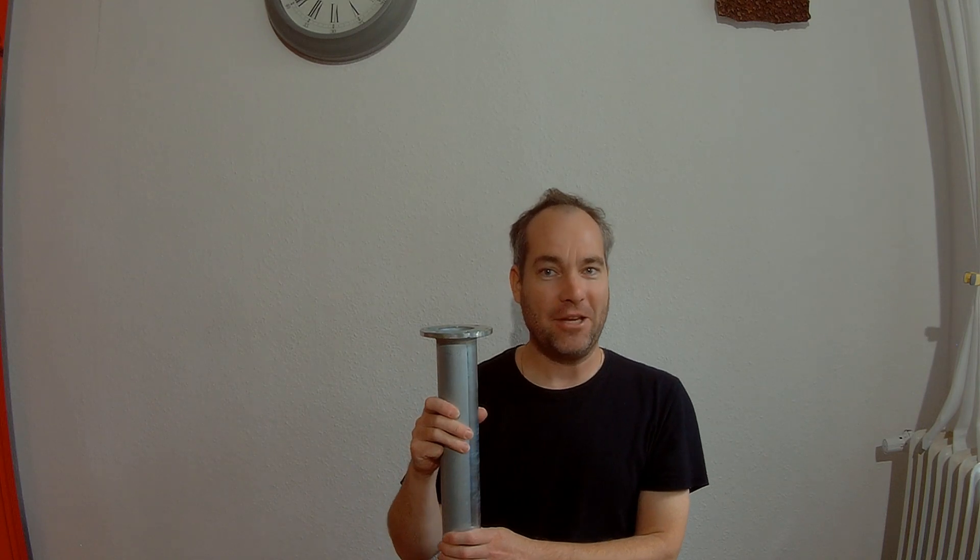Hello and welcome to a new video on my channel. Today I will explain the Isterbreeze tower system — a tilt tower system delivered by the wind turbine manufacturer Isterbreeze, available in two different versions.